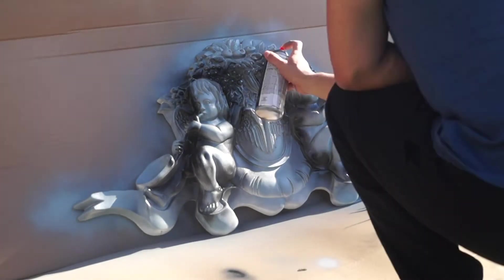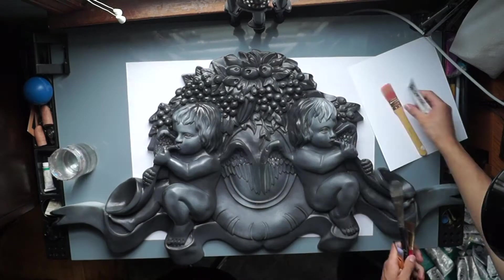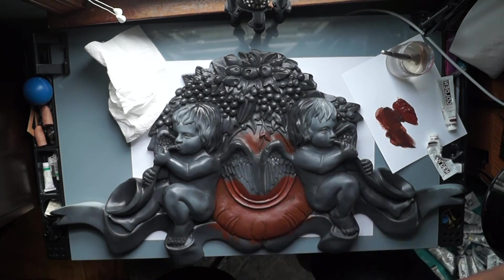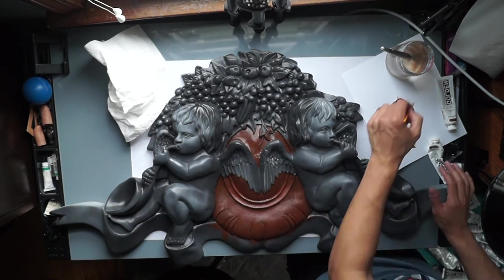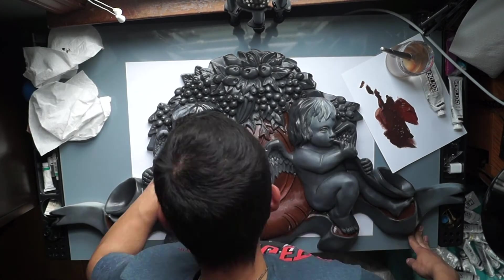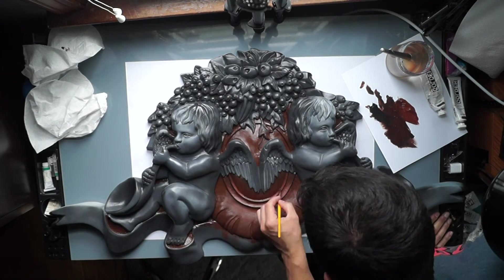After the primer, I followed it up with a black spray paint just to establish all the darks and all the shadows, so I didn't have to go into all the crevices of the white piece and paint those in — they're kind of already there. Now the mid-tone's established, and I'm really basically working in the shadows and pulling out the highlights, all while keeping in mind the Renaissance color palette.